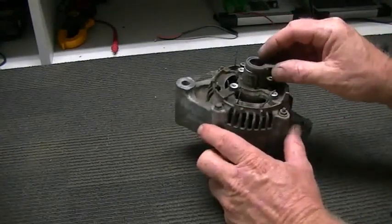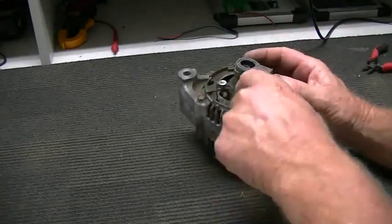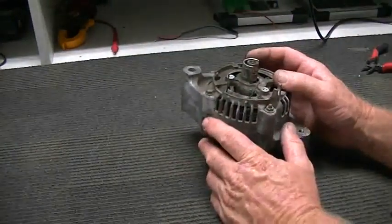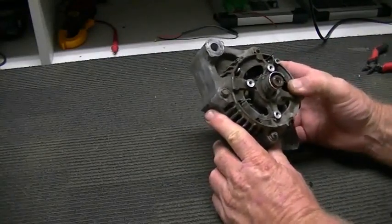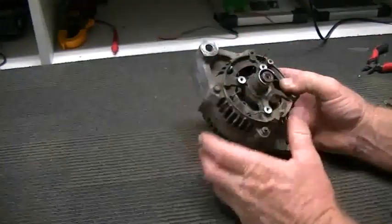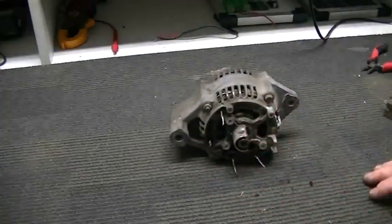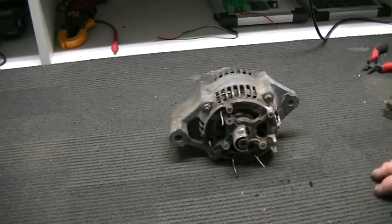I'll go ahead and reassemble the brush carrier on here, which is a bit of a challenge — I couldn't have picked a worse alternator, because this one needs all the other bits put back on to support the brush carrier. Half the time the brush carrier is bolted to the housing itself and you don't have to worry about all that, but not in this case. I'll get all that wired up and we'll come back and have a look.